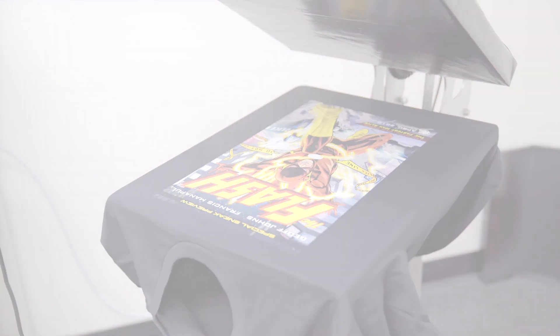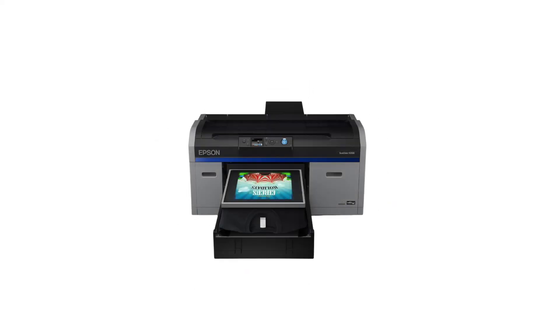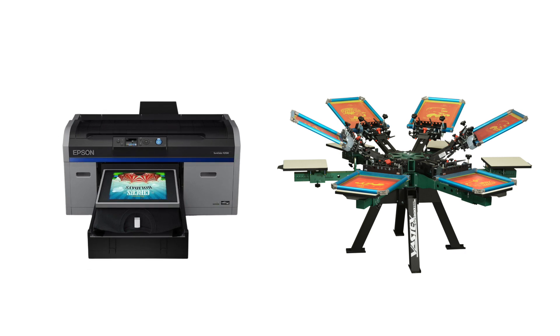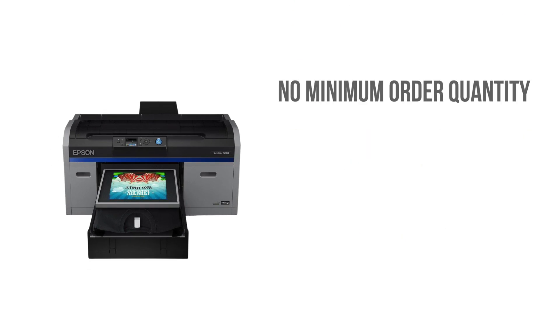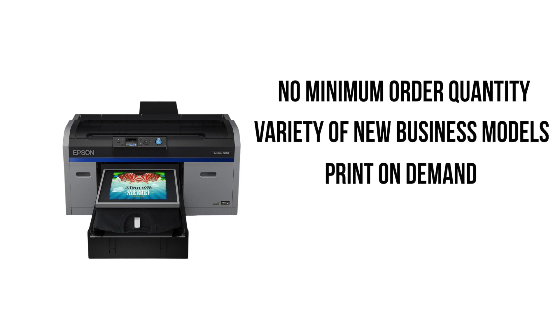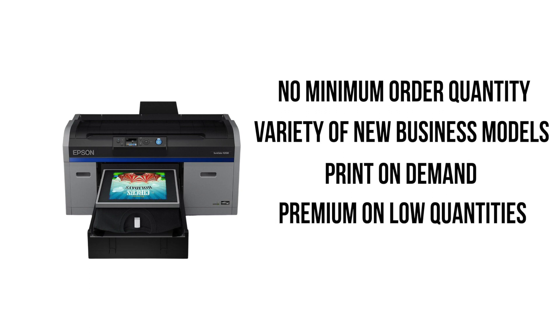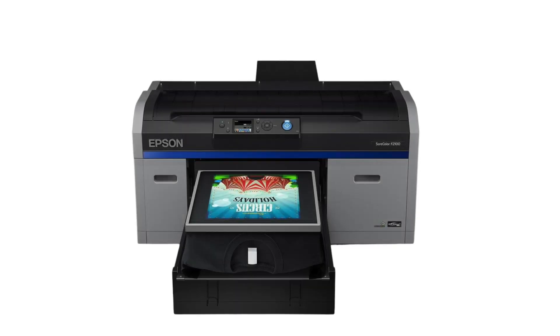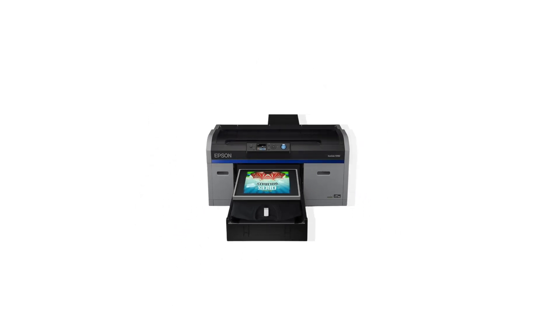Now that you understand the printing process, you can probably see that unlike screen printing, DTG has no need for minimum order quantities. This opens the door to a wide variety of business models, such as print on demand. You can now charge a premium for low quantity orders while producing print qualities comparable to screen printing. You will also not need multiple rooms for things such as wash booths or dark rooms, which is a huge plus. DTG is definitely a method that you can start within your home and grow into a full-blown print shop.